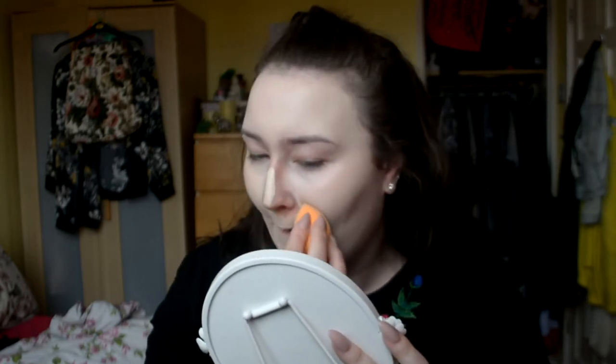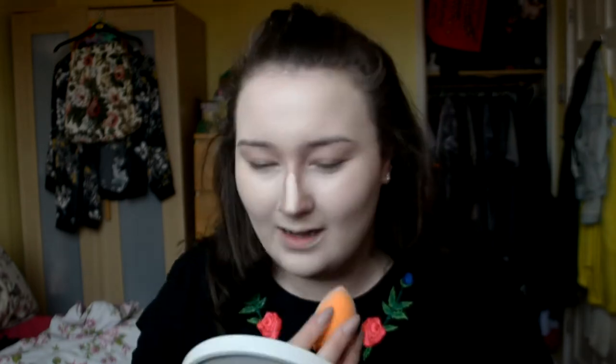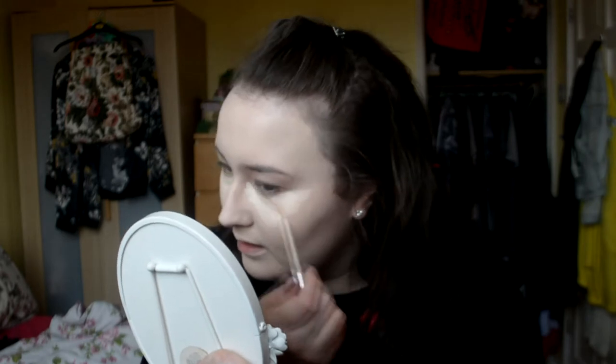I am actually going to the doctors later so this is probably going to have to be more on the wearable side. I'm just using my normal concealer which is the Urban Decay Naked Skin, and I'm most definitely going to get the Tarte Shape Tape as soon as this runs out.